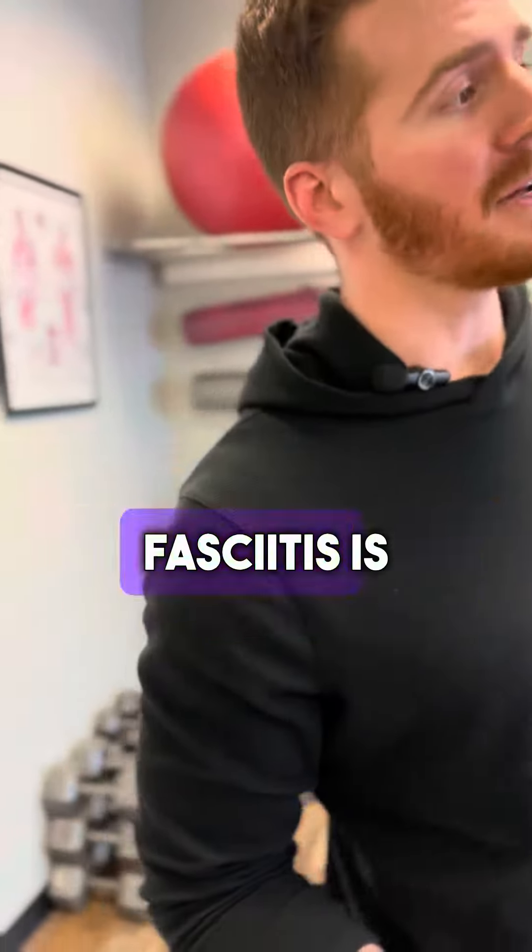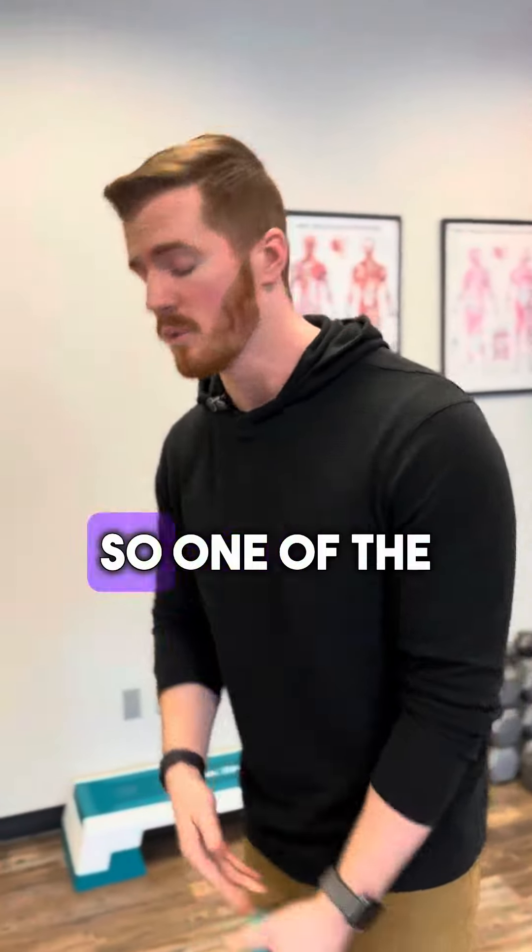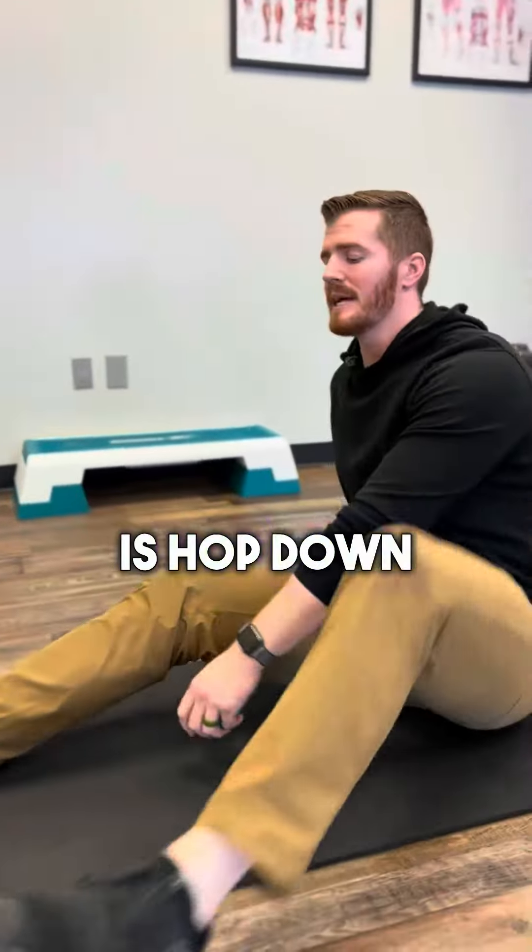With plantar fasciitis, one of the biggest things is that it comes from tension in the calf that's pulling on the heel. So another thing we can do for that is hop down and use a lacrosse ball.